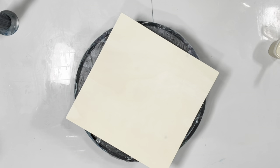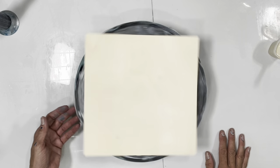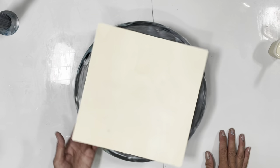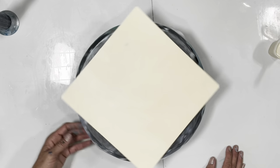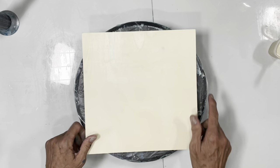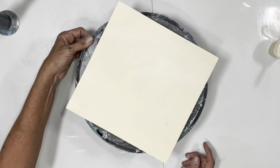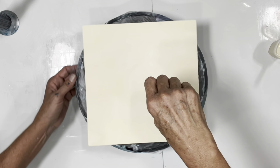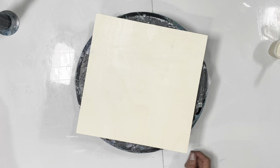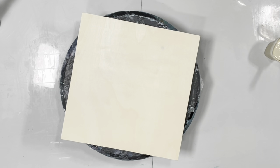Hi guys, it's Michelle, welcome to my channel Grateful Creation. Wouldn't you know it starts raining as soon as I go to film, so hopefully you can hear me. Some people said my last video you couldn't hear me, only the music. Anyway, we are going to work on a 10x10 cradled wood panel and do a galaxy core. You can go to fluidartboutique.com — we have an early group special that ends September 10th.